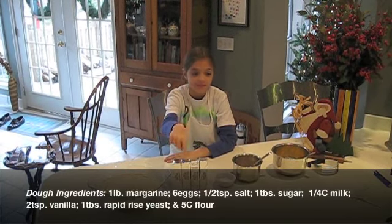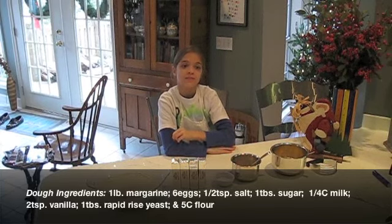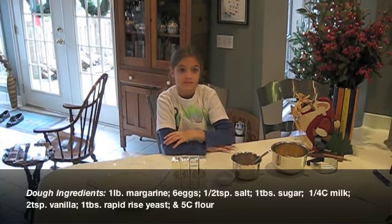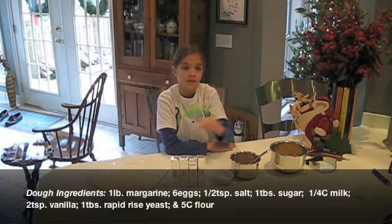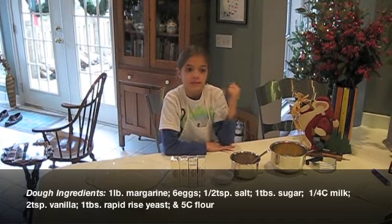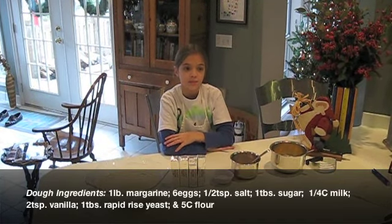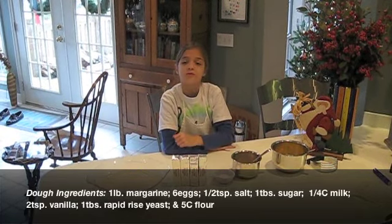Four sticks of margarine, six eggs, a half teaspoon of salt, one tablespoon of sugar, a quarter cup of lukewarm milk, two teaspoons of vanilla, one tablespoon of Fleischmann's bread machine yeast, and five cups of flour.